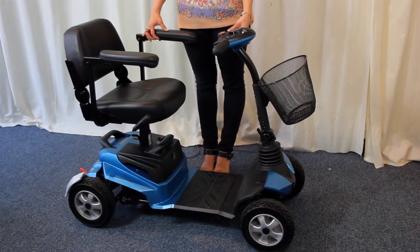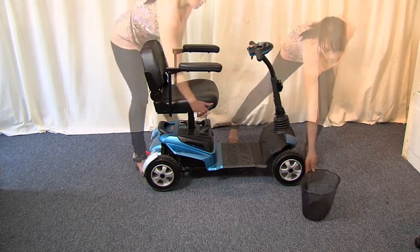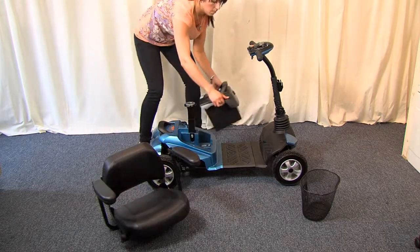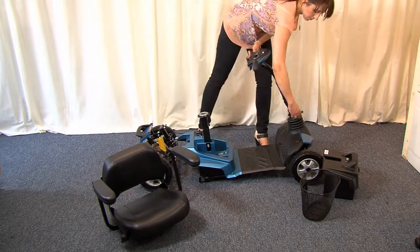I'll show you just how quick and easy it is. Firstly, remove the front basket, then the seat can be placed to one side. We are now ready to lift away the battery — it couldn't be simpler. And now we can separate the motor from the main front part of the scooter.